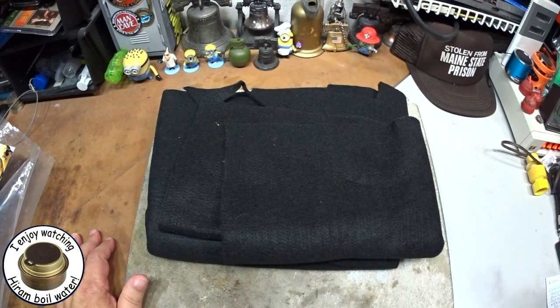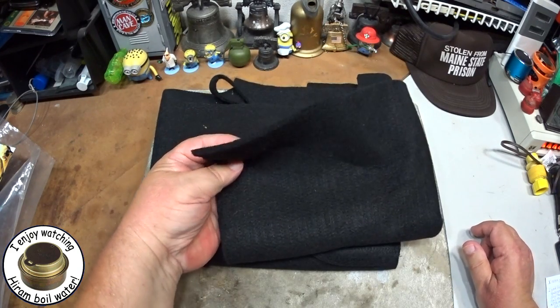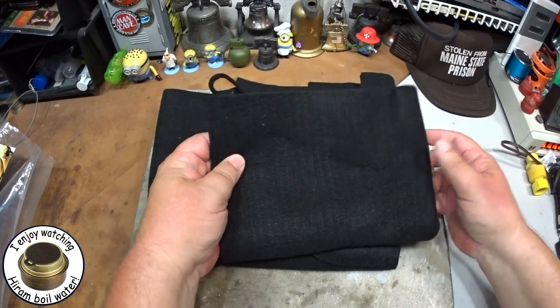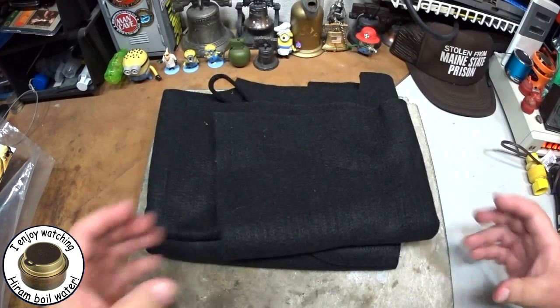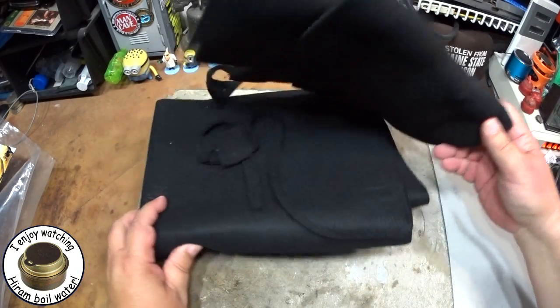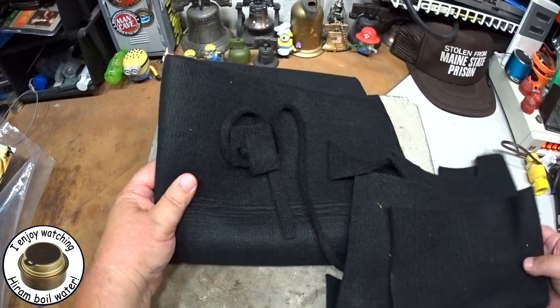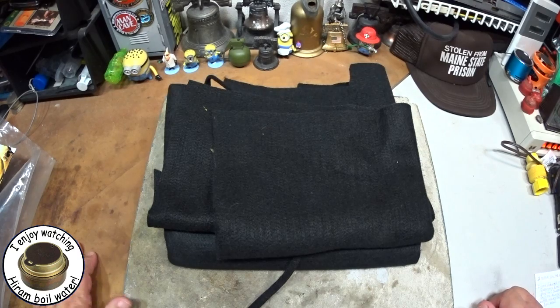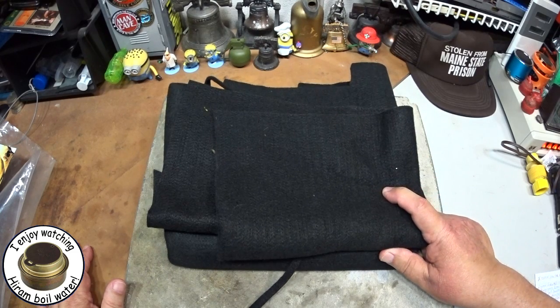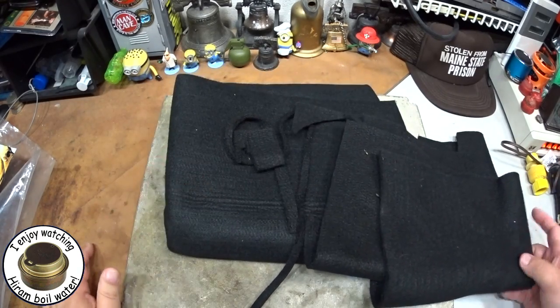I like to get big pieces like this because carbon felt is just too handy — there are so many things you can do with it. Use them for wicks in alcohol stoves, use them for cozies — you can make cozies out of this for holding pots and pans and stuff. This is my third or fourth piece that I've bought from this place. I really should have gotten the bigger piece, but this was like $23 — $23 for a three-foot by three-foot piece.